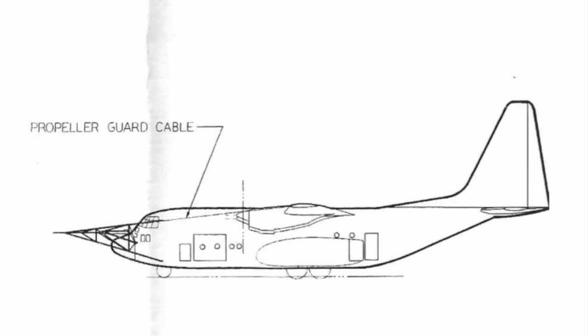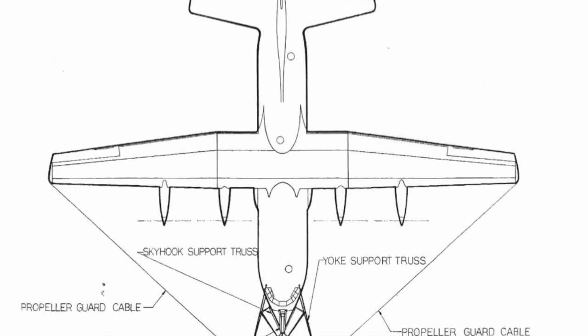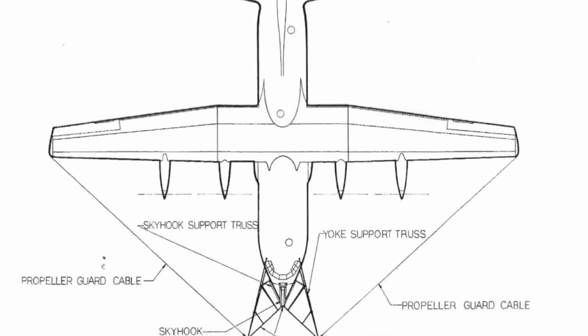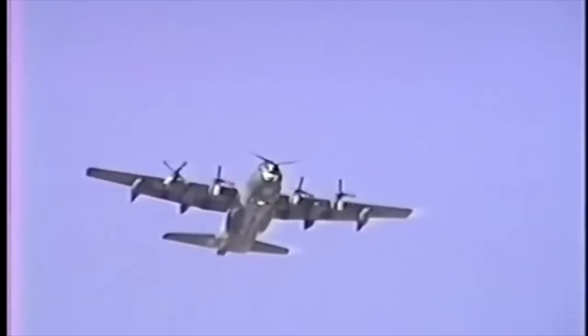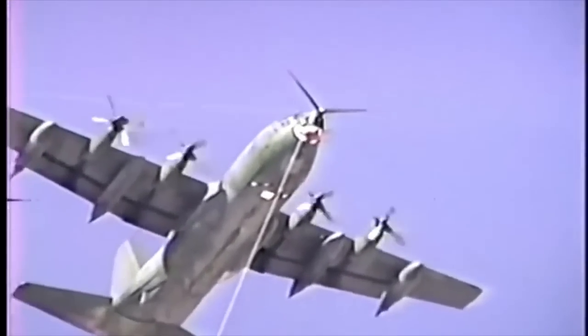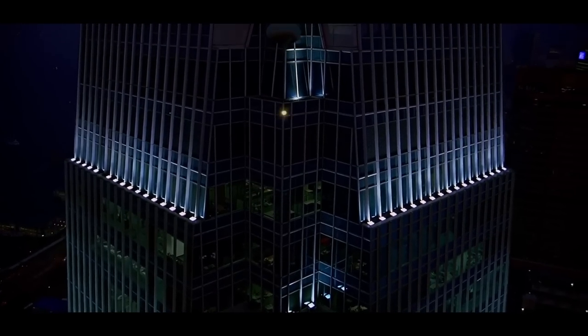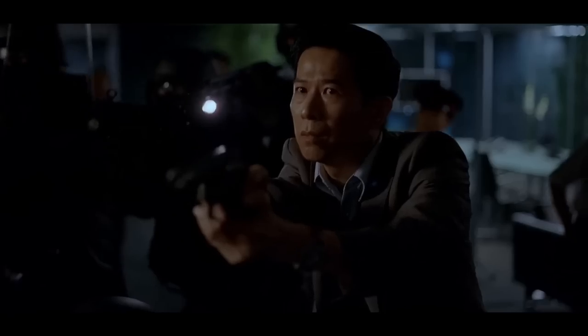Deflector cables were strung between the nose and the wingtips to prevent the line from becoming tangled in the propellers, in the event the plane missed the balloon with the horns. The area of line the plane was to intercept was marked by a bright mylar marker placed at the 425-foot, 130-meter level, which the aircraft targeted. For night recoveries, battery-powered lights were used to mark the line.